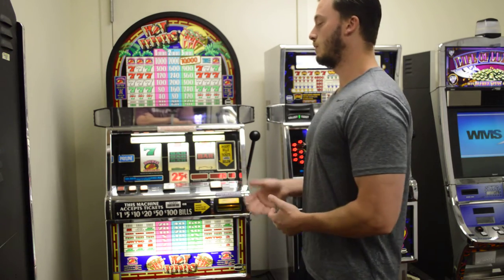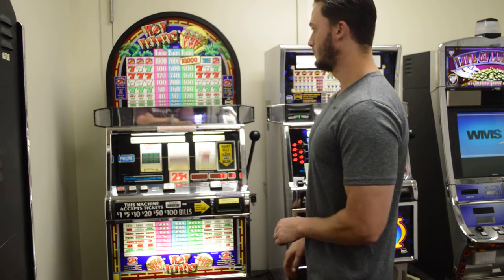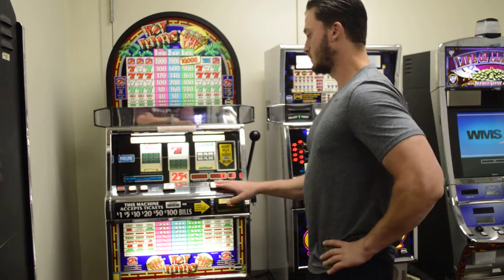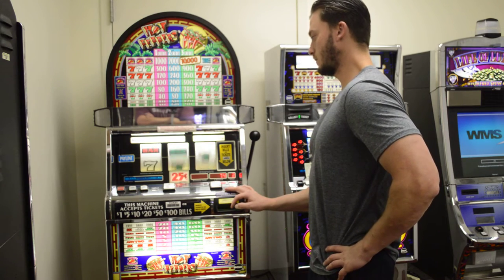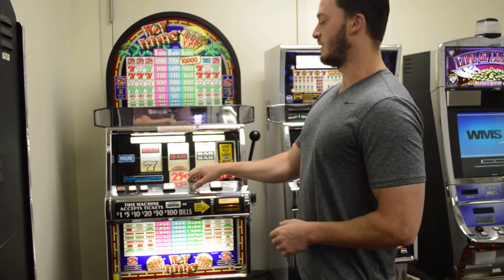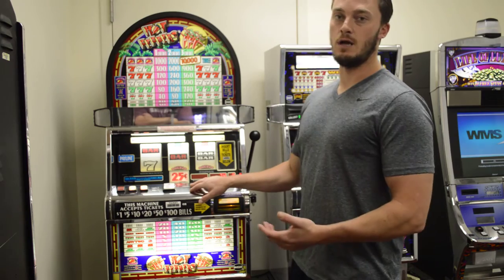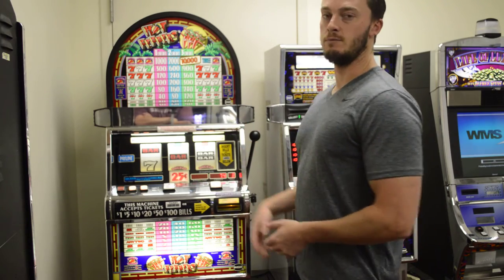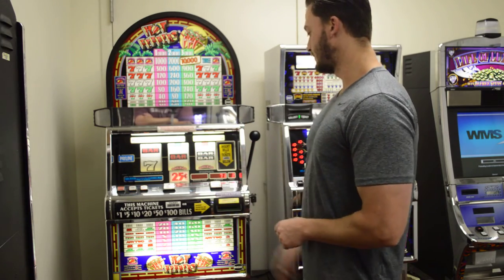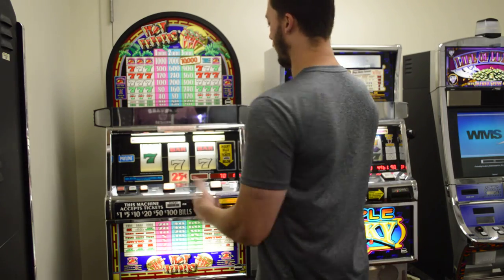It can be converted back to take coins, though you just don't see a whole lot of them now. This is just a sticker on the machine — we can actually make this whatever denomination you want, such as nickel, quarter, 50 cent, or dollar. All we have to do is reprogram the machine and put a new sticker on there. The arm here will work as well.